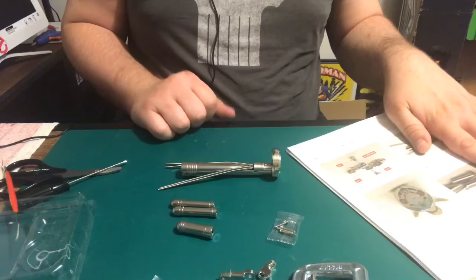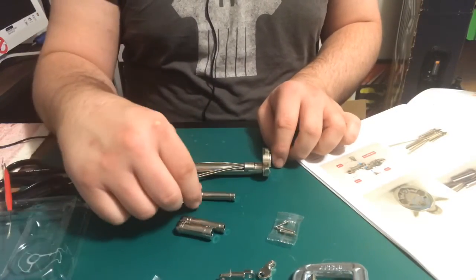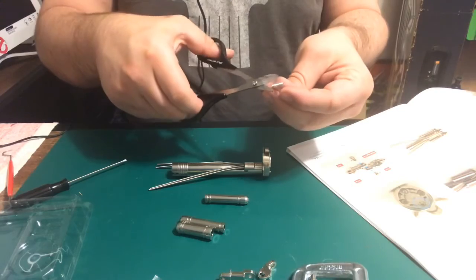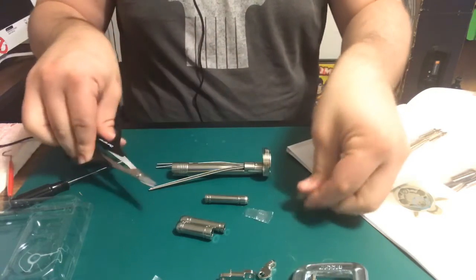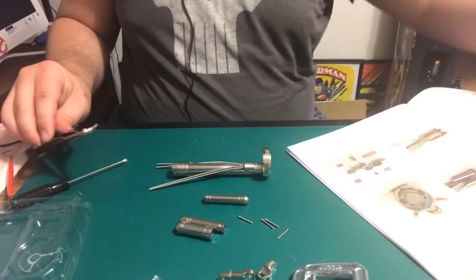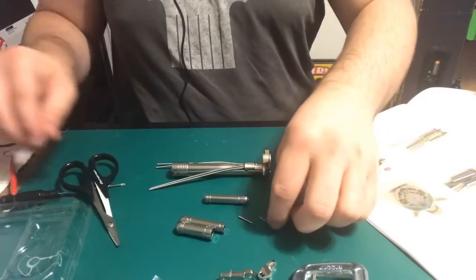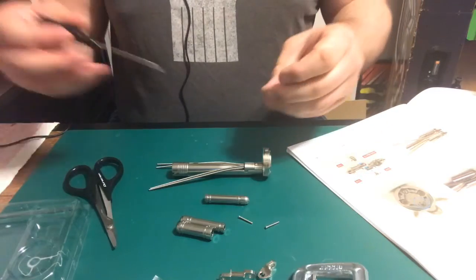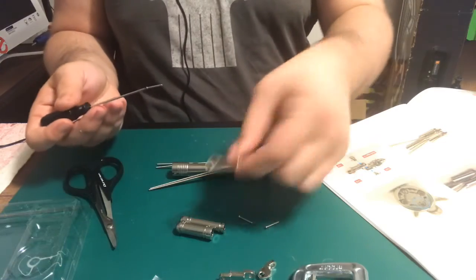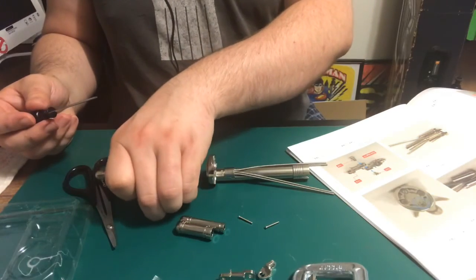The next thing they want us to do is grab the two long ones at each end right here. With my scissors — set the spare in there. Now the two long ones are these, and they go into this part on the sides — the left and right of the arm right here.